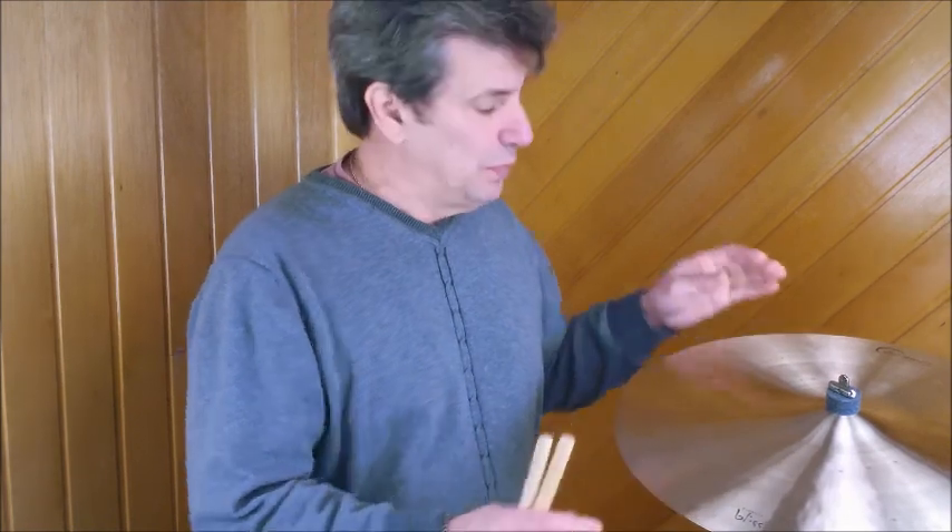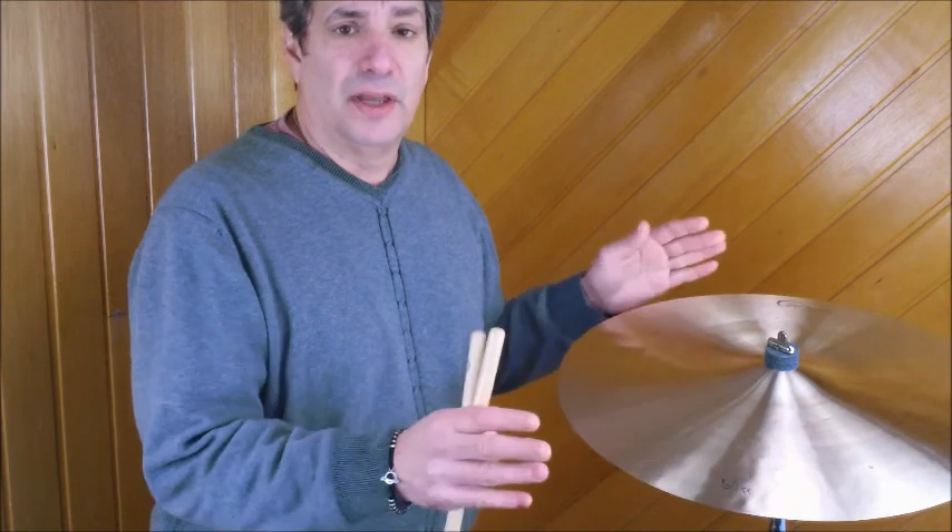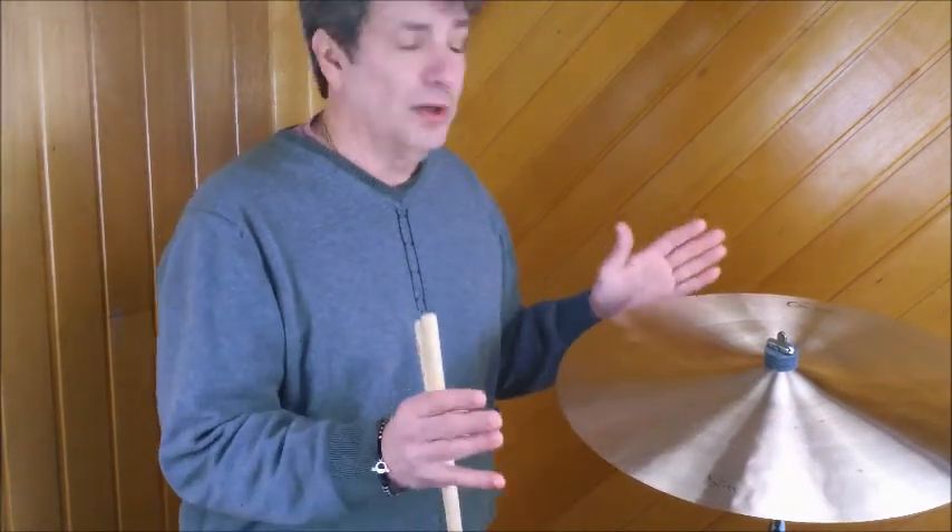Hello everyone. Today we're going to talk about the Dream Vintage Bliss 20-inch ride. It's actually a crash ride. All the Vintage Bliss line in the Dream line are crash rides, as opposed to having a ride and having a crash. The cymbals are very, very cool. They're very thin, with a very small bell, really designed to emulate the old Ks and sound very, very close to them. You're going to love these cymbals.